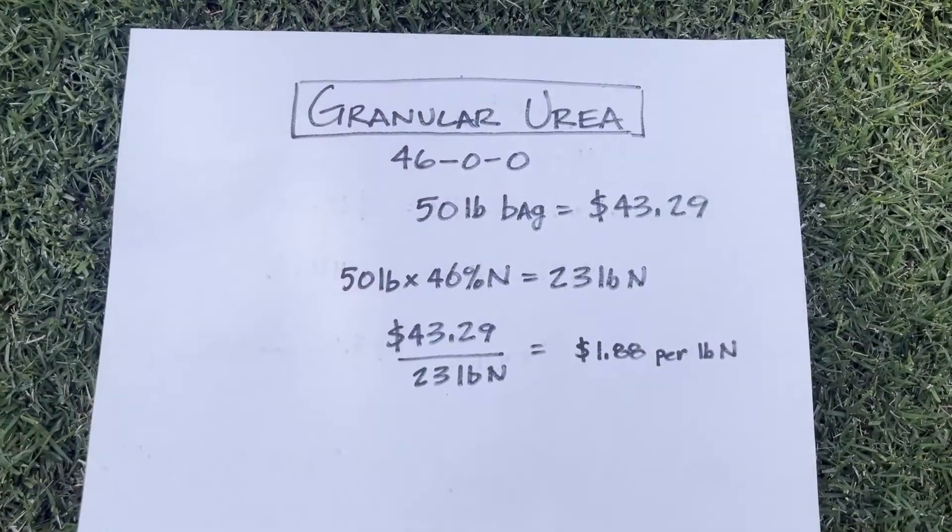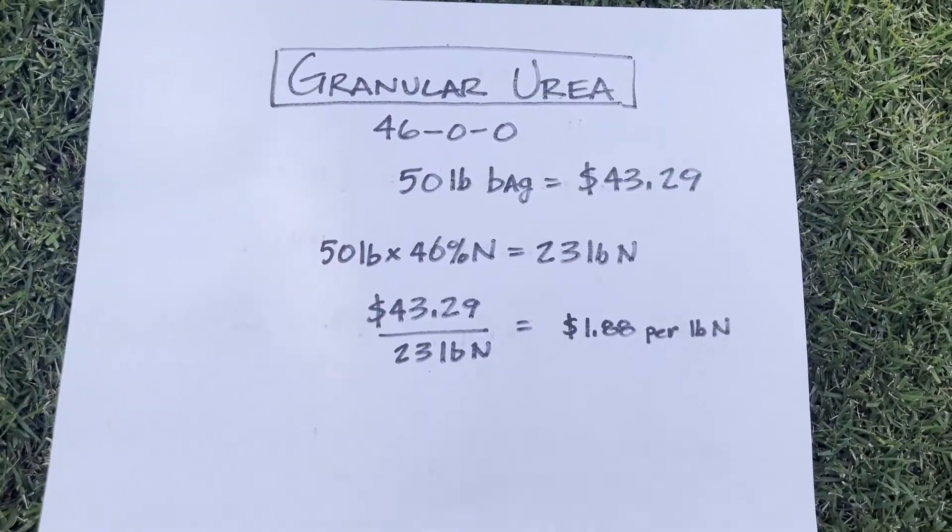But it's convenient but expensive. So I want to take you through some quick math and show you how expensive it is. I'm going to take you to the classroom here.